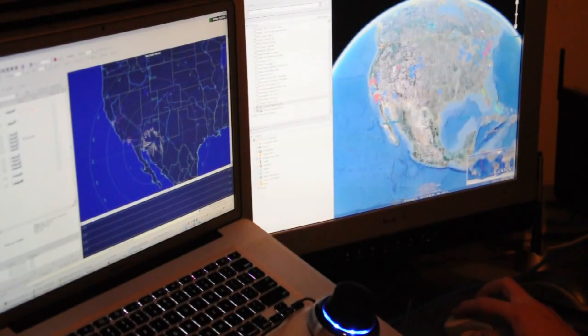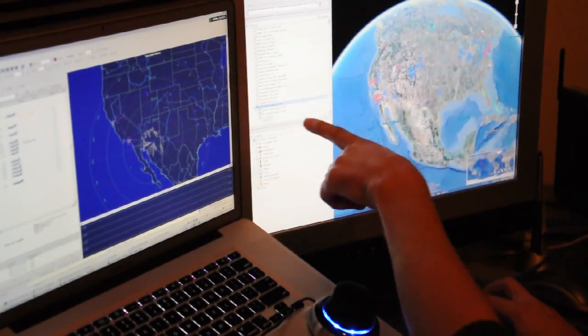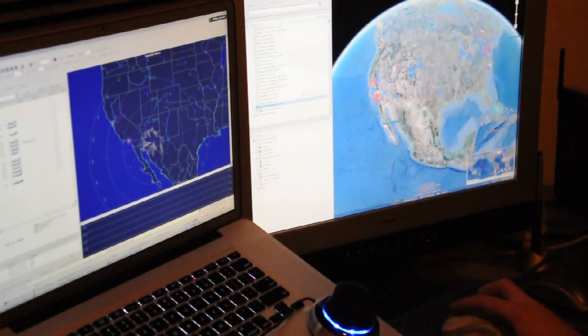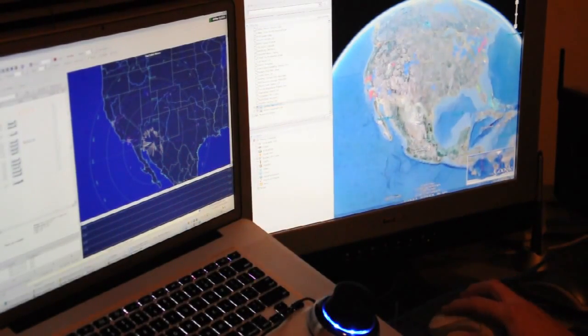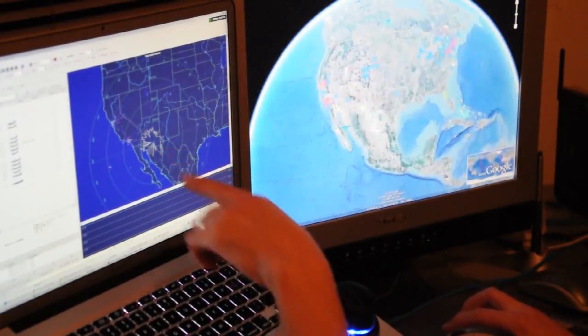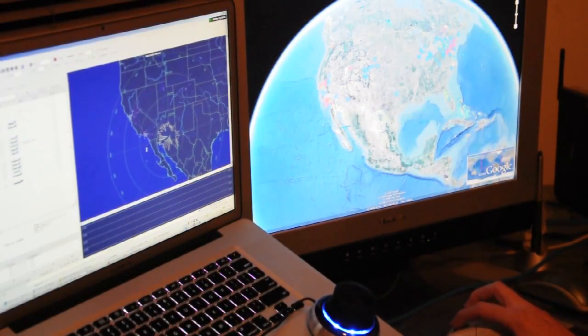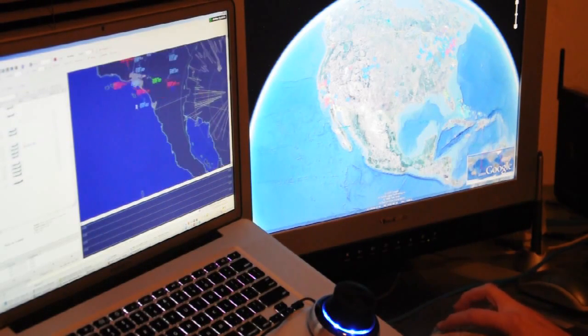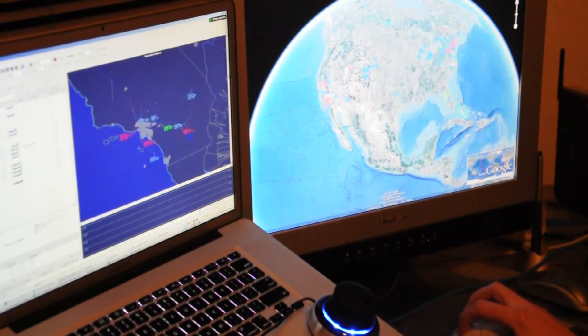Right now I have two network links already created here that are showing the hardware and the network, so that's why things are showing up here in Google Earth. Here is the 2D view. Let's go to L.A. since that's pretty close. Here's L.A.